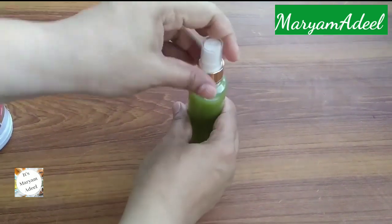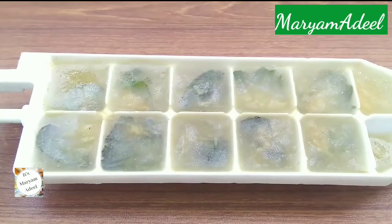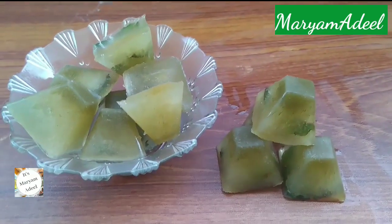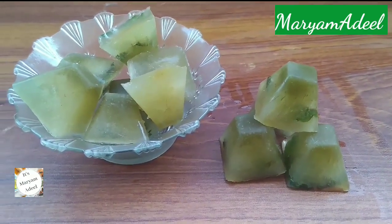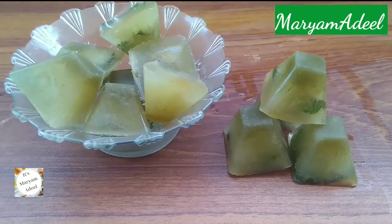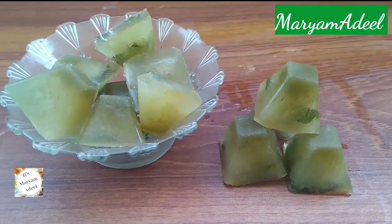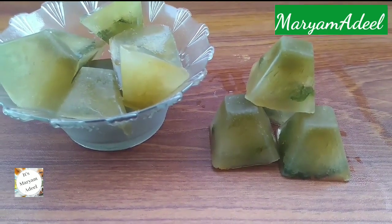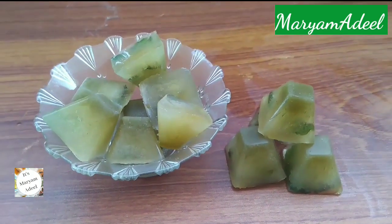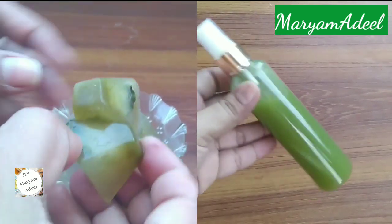If you don't want to use cubes, you can apply the spray. If you have the cubes ready, you can apply those. You can apply it in the morning or evening. Use 1 to 2 cubes regularly. If you want to go outside, you can apply it on your face and also try the spray on your face.